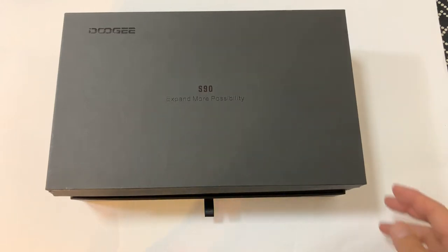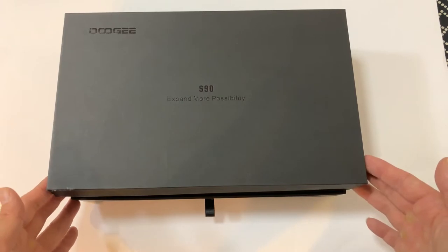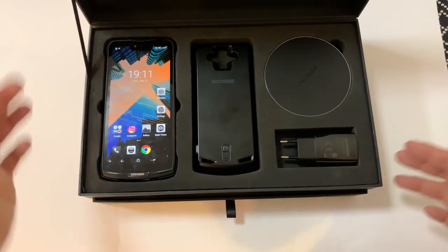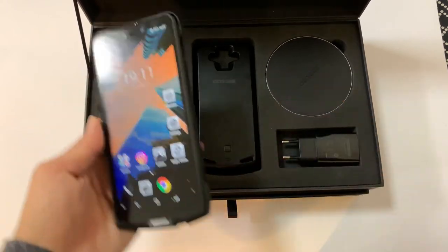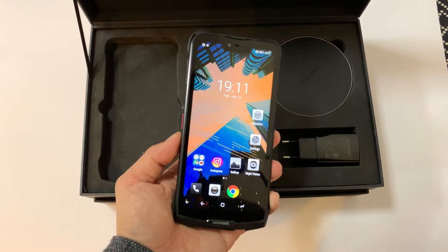You're looking at the Doogie S90. Doogie is a relatively small smartphone brand based in Shenzhen, and this is the company's attempt at a modular smartphone. The S90 by itself is a pretty standard, unremarkable smartphone.